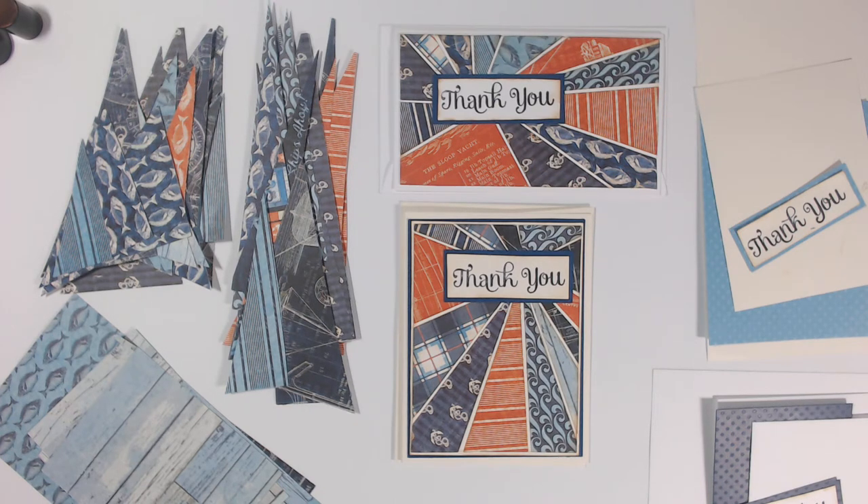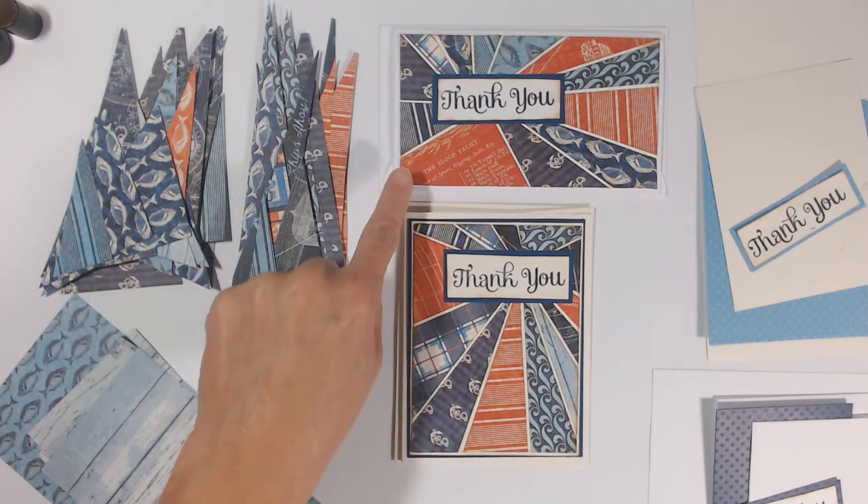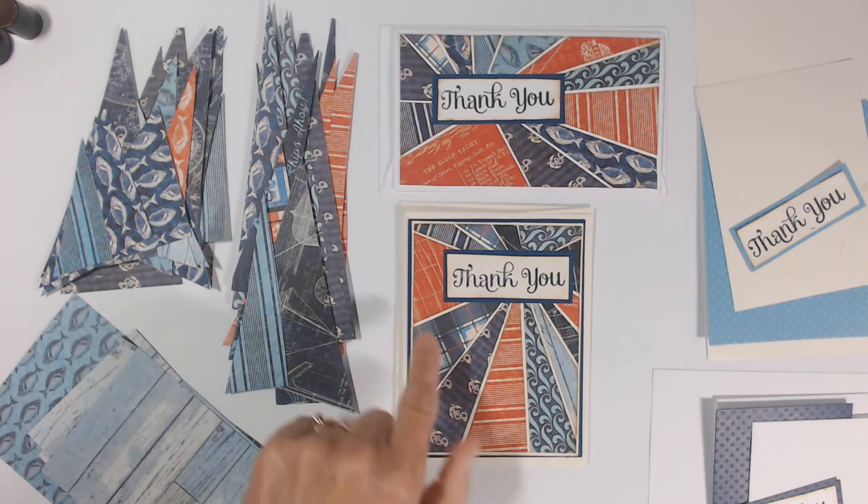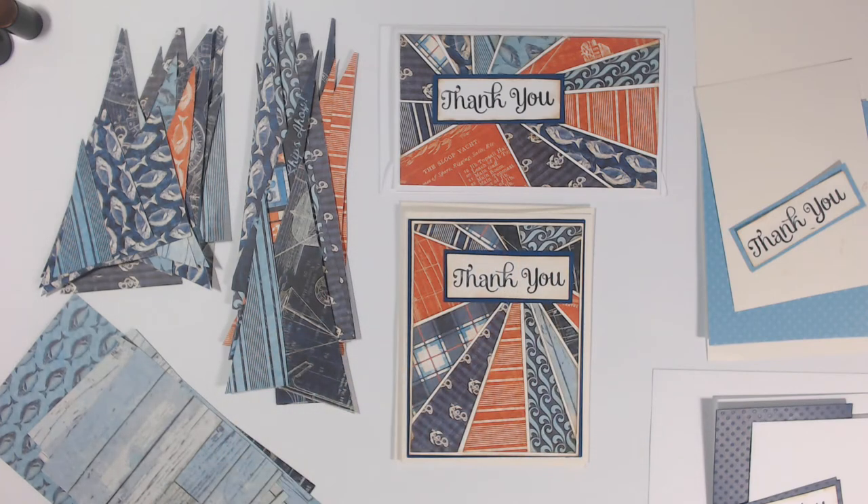Welcome back! Today we're creating an A2 and a mini slimline card using the sunburst or starburst technique. There are a variety of templates out there used for scrapbooking, but we're going to go completely without a template and create all of these shapes individually, so that each card has its own unique design — no two will be alike.